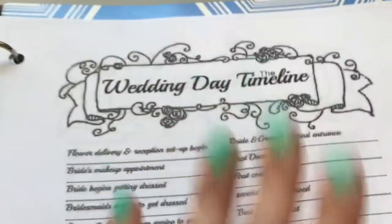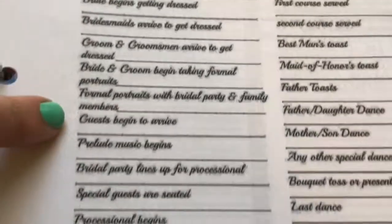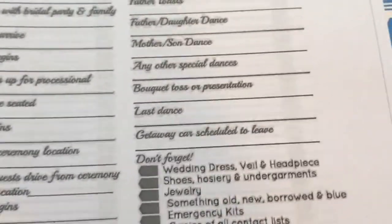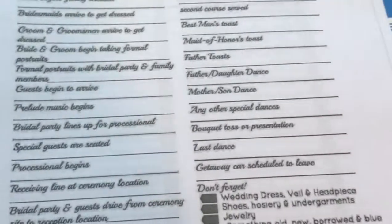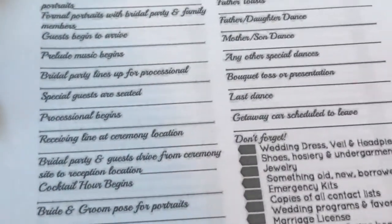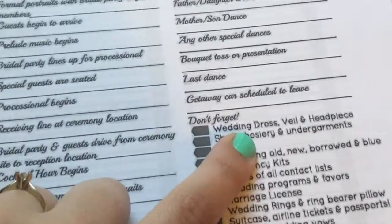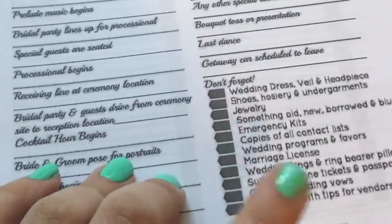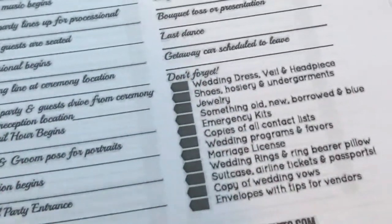The printout also gives me the wedding day timeline - a breakdown of everything that needs to happen on that day. If I wanted to, I could follow this myself as the bride, or I could give this to a family member or the maid of honor. That person could keep track and make sure every single thing has gotten done. There are lines underneath each item for the contact person you would reach out to if something hadn't been done yet. And it gives you a helpful reminder: don't forget your wedding dress first and foremost. I feel like this is something I need to go through the night before the wedding.